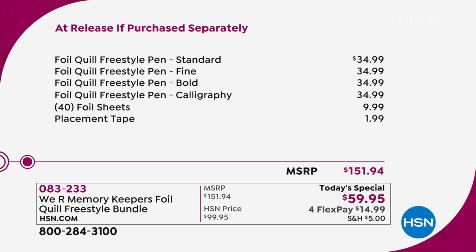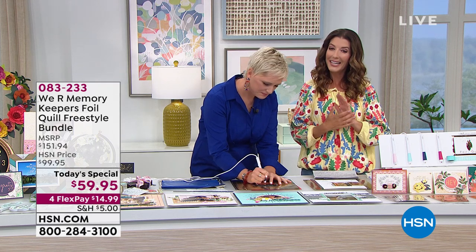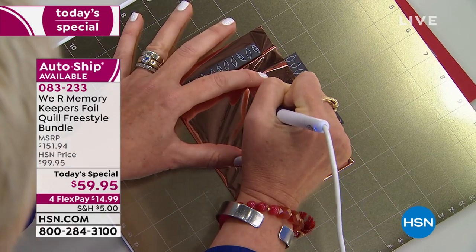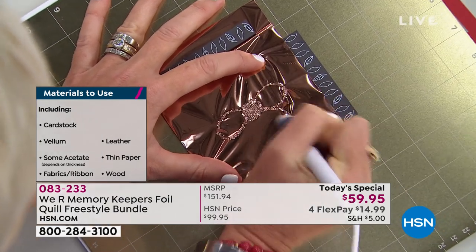Here's how today's special breaks down: you get four of the quill pens — each pen goes for $35 individually — plus the foil sheets to get started and the placement tape. That's $151 to purchase anywhere else. Only here at HSN, as our today's special, you get it home for $15 down and we'll take care of the rest. If you've already bought one craft item today, you don't have to pay any more shipping — it's $5 to fill your entire cart with crafts all day long.